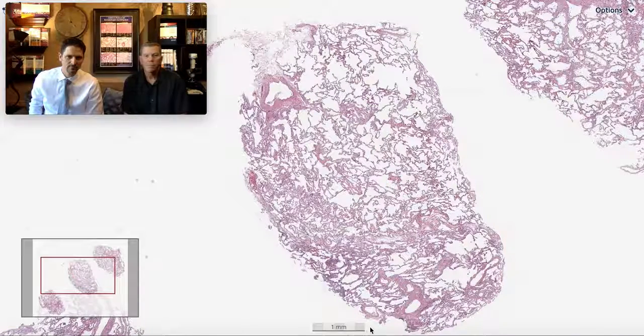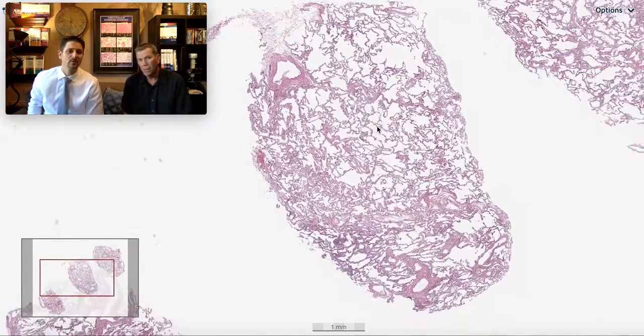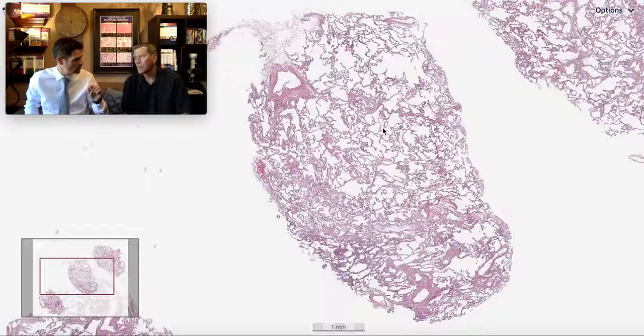Exactly. So this marker right here is one millimeter, so you can imagine we're dealing with a fairly large biopsy. So how do they take these? They put a freezing probe through the transbronchial scope, advance the probe out to the pleura, come back about a centimeter, and then press the pedal on for six seconds.